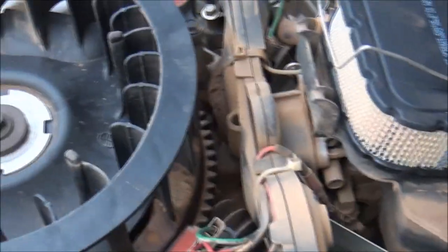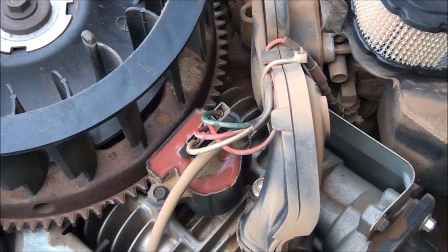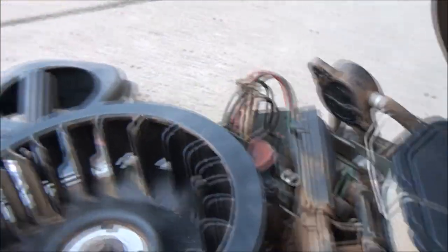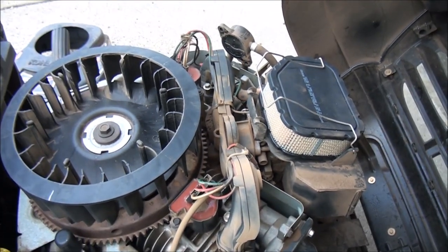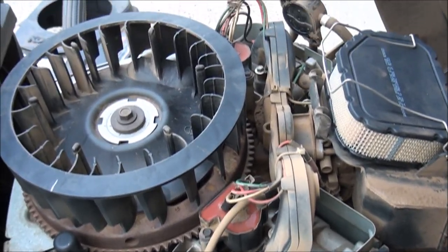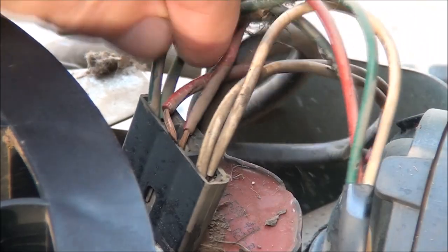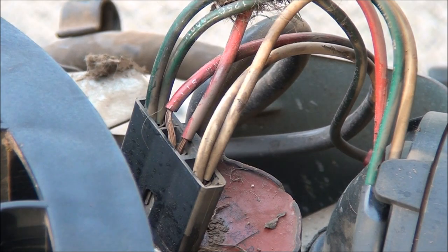Just look at all this nonsense that Kohler puts in here. Usually you just have one wire going to the coil — they decided to put four. The conversion kit basically consists of two new coils, and that's it. I'm not sure how I'm supposed to wire this once the coils are out of here. Hopefully there'll be some directions in this conversion kit. These engineers should be ashamed of themselves — they barely even connected these wires.